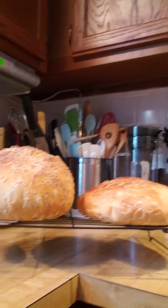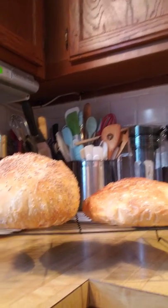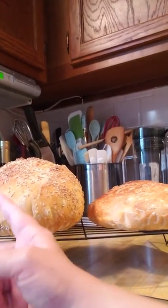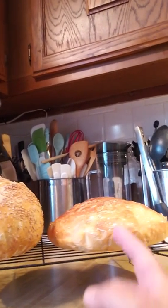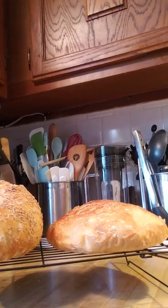So if you look at the two here, you can see one is taller than the other. The tall one is the one that's had enough proof time, and this one has not. I hope you've enjoyed learning a little bit about bread baking and seeing some differences in what can happen if you just try something new. Bye!